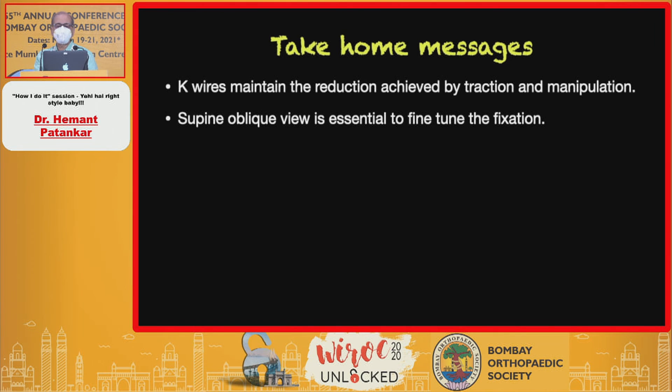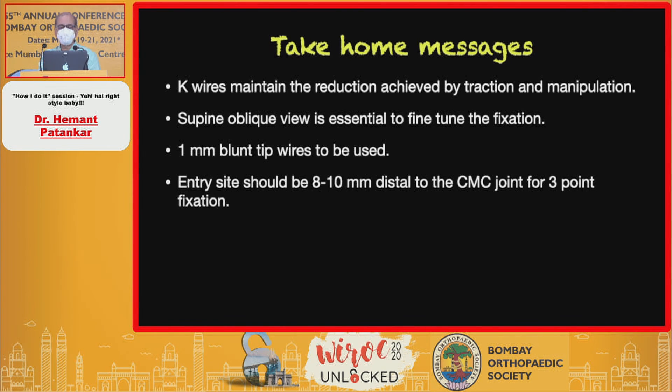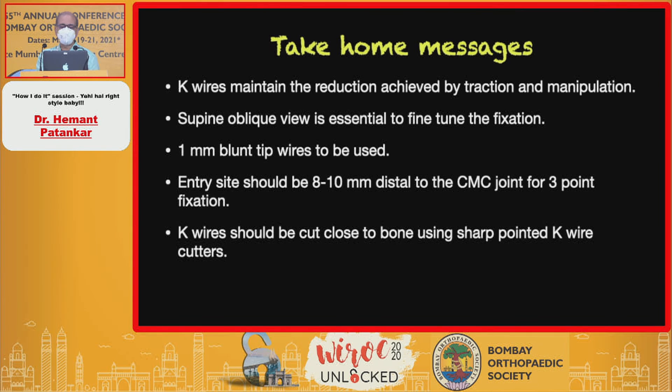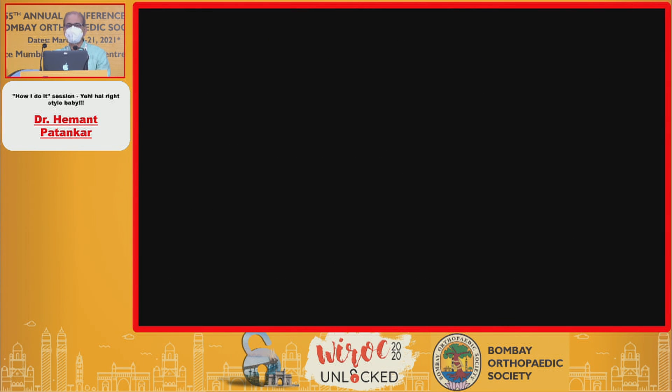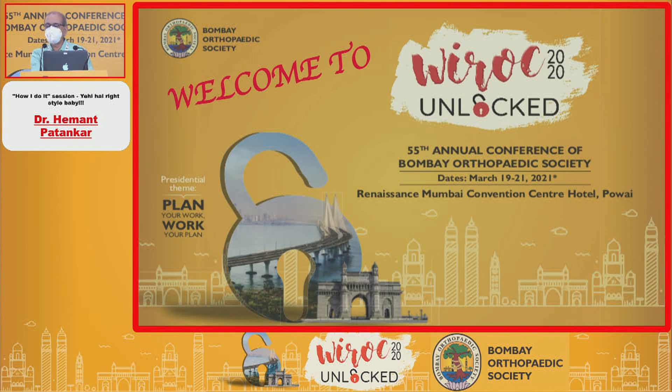Key messages: K-wires must maintain the reduction achieved by traction. Supine oblique view is very important. Use only one millimeter blunt-tip wires. The entry point should be 8 to 10 millimeters distal, and K-wires should be cut flush to the bone using sharp pointed cutters. This gives us a segmental fixation. Thank you all for your attention.